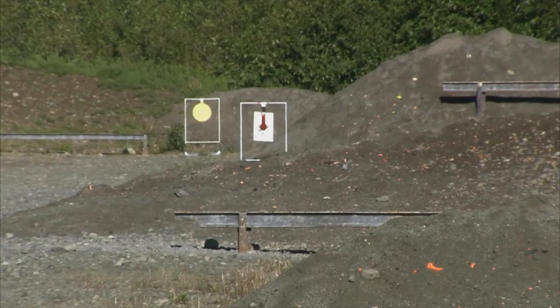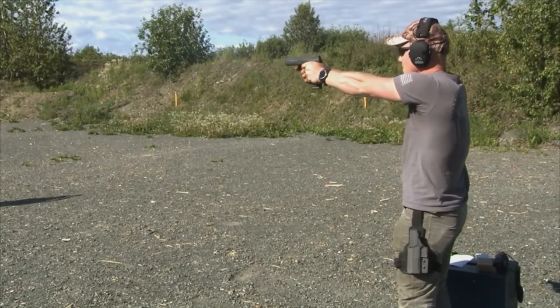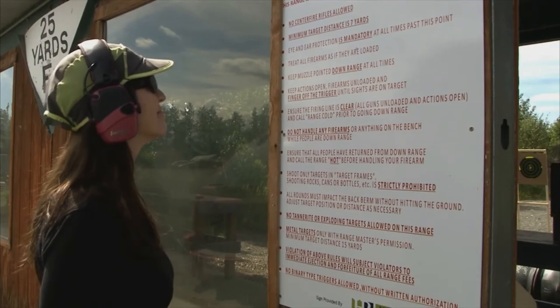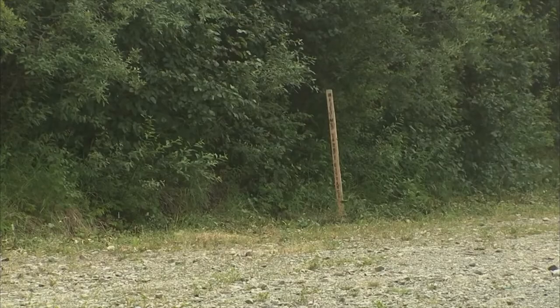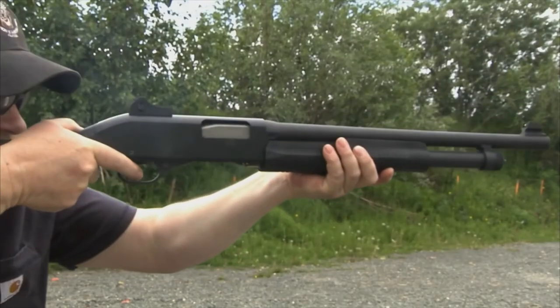All metal targets must be 15 yards away for a pistol and 100 yards away for rifles. Please ensure you are on the correct range for the firearm you are using. If unsure, refer to the safety rules sign on the range. Minimum target distance signs are posted on each range, along with orange minimum target distance markers placed downrange. You may only shoot shotgun slugs at our target backers; birdshot and buckshot may be shot into the back berm.